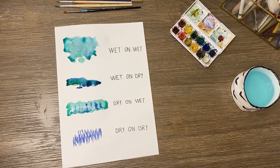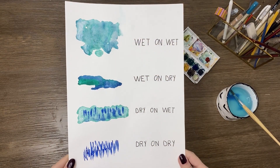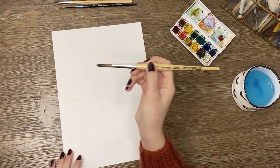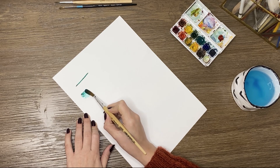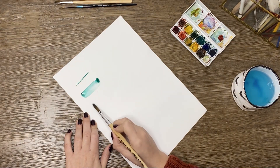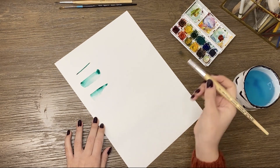As you can see, watercolor is a transparent technique — it's a game of pigments and density. Brushstrokes are just as important in watercolor. Use the tip of your brush to do thin lines, and press on the brush to create thick ones.